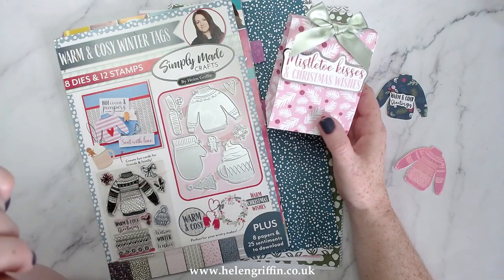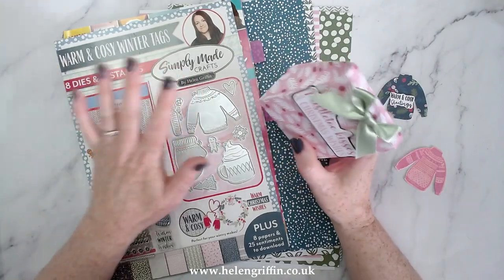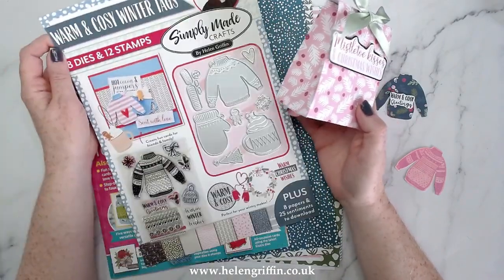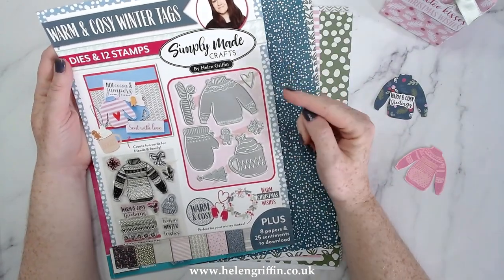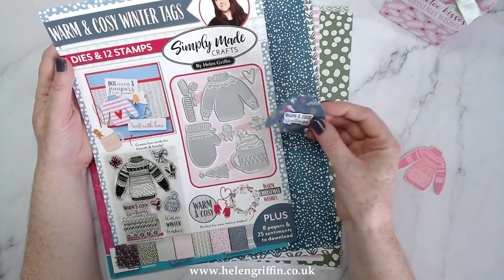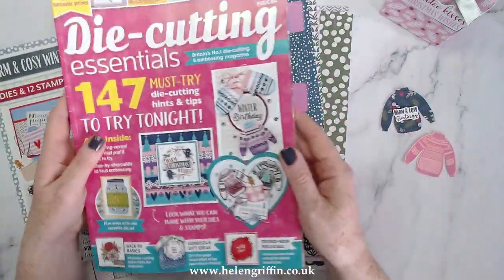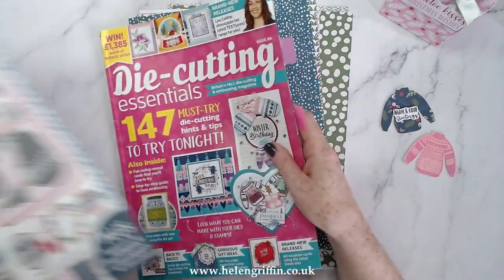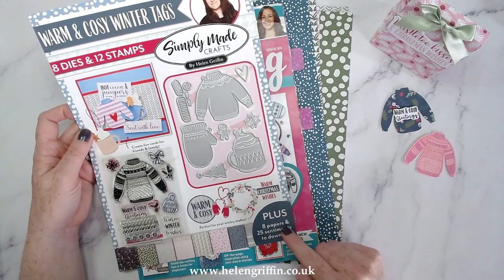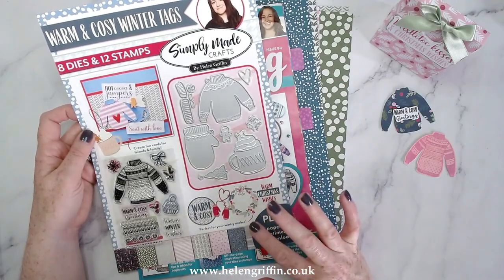If there's anything I've missed out I will make sure it's written down below. Now that housekeeping is done, let's jump straight in. This is Die Cutting Essentials 84, and this is the cover gift — a Simply Made Crafts cover gift. You get this lovely little stamp set and also these tiny little dies so you can make these little jumpers, decorate them, there are so many different things you can make. There are also some papers to download and some toppers, and I'll leave the links down below.